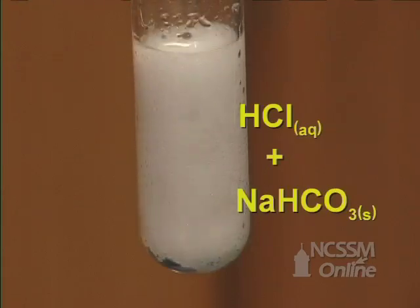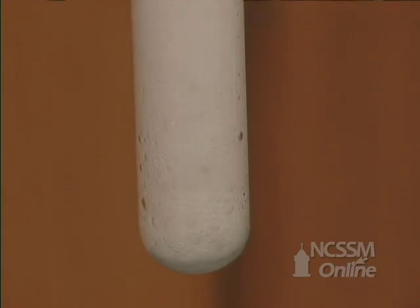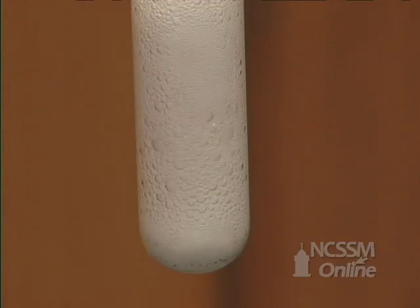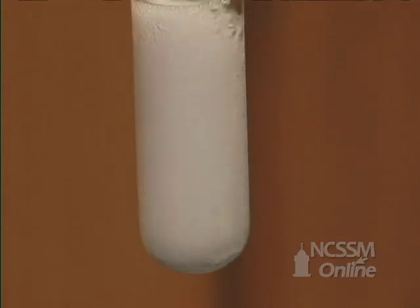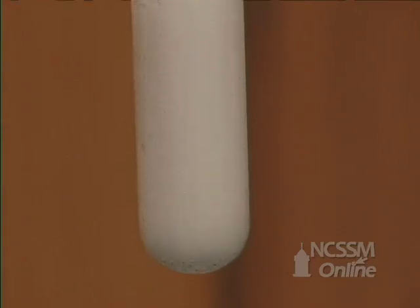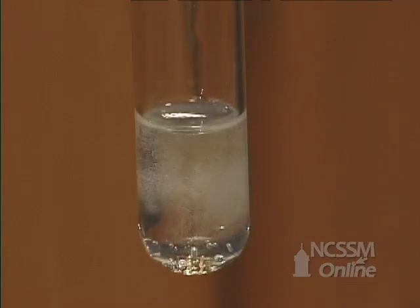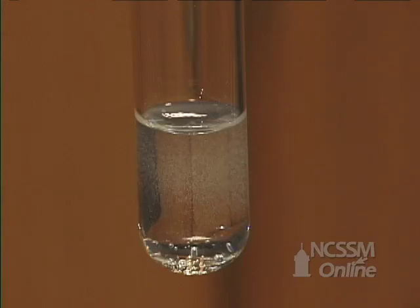The hydrogen carbonate and hydrochloric acid react rapidly to form carbon dioxide, water, and sodium chloride. A colorless solution of sodium chloride is left at the end of the reaction.